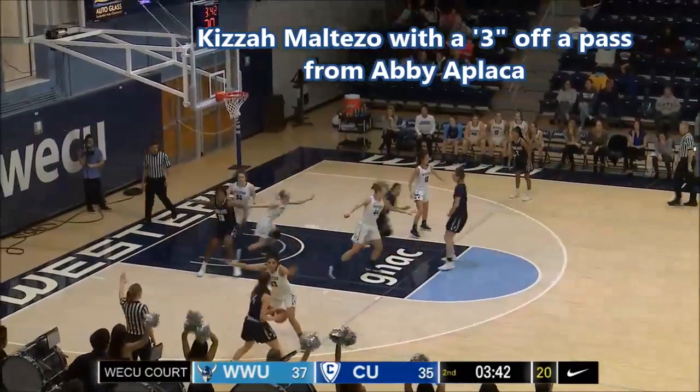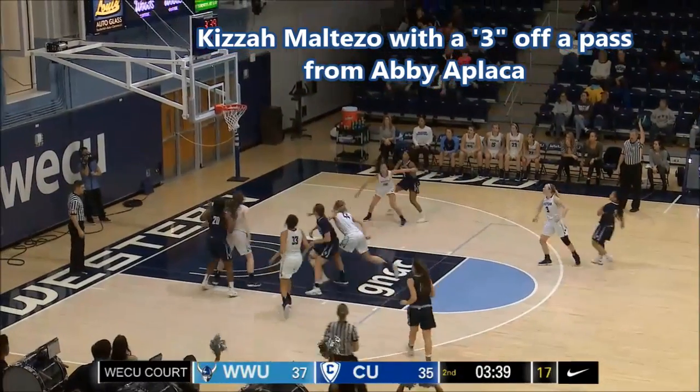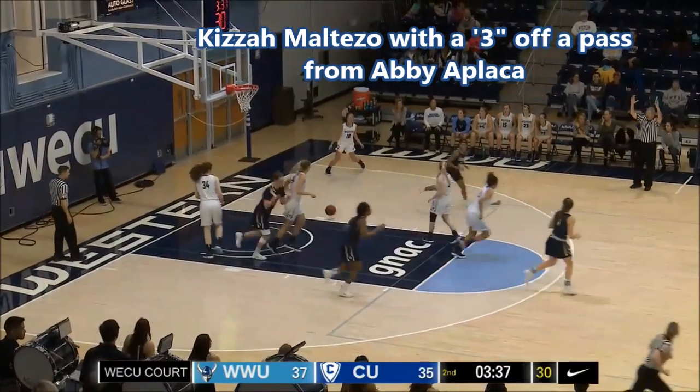Back out on top, Maltizo for a three — got it.